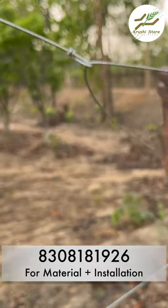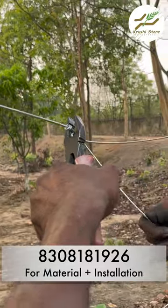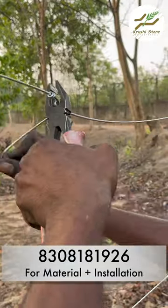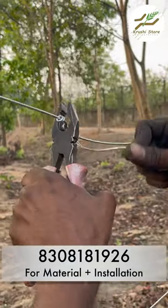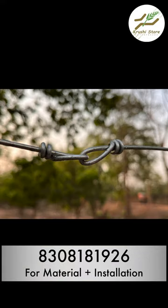Now this is the budget way of doing this. There are joiners available but those generally do not hold up as much as this technique does. So if your labor is skilled then they will be able to pull this off — and look at how beautiful it looks.